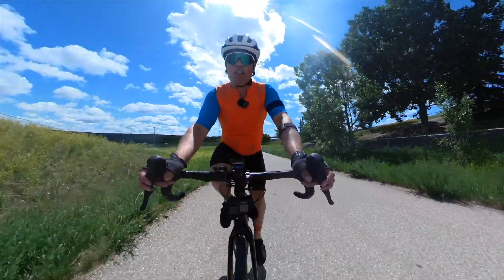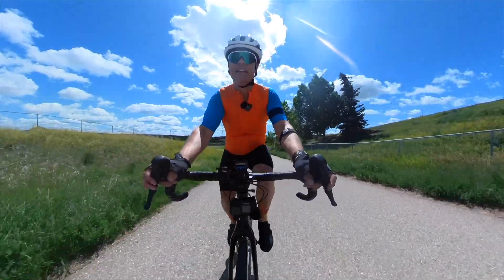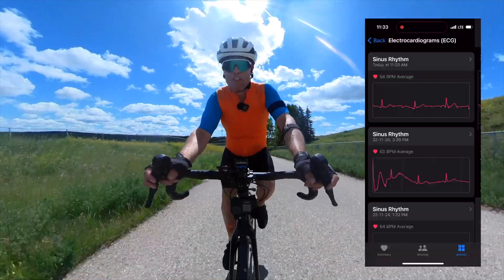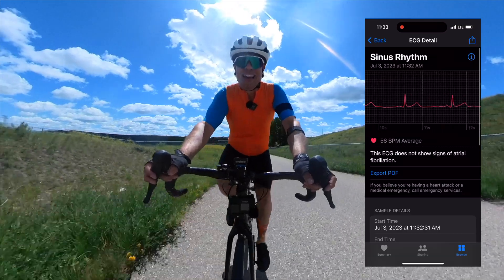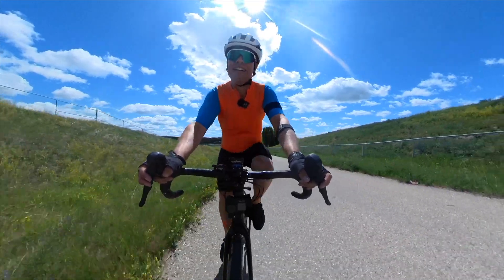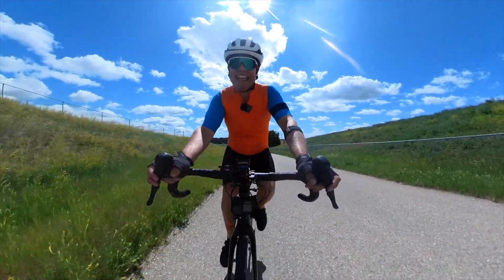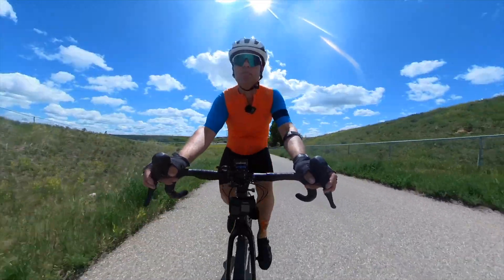You can do an electrocardiogram on your Apple Watch and I do wear one, but the problem is you've got to put your finger on the crown, sit still, and get your reading. When you're working like I am now, going up this steep gradient, that just isn't a hundred percent possible.